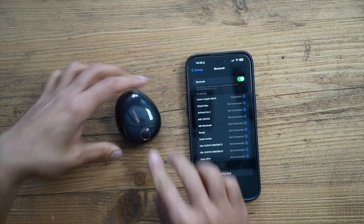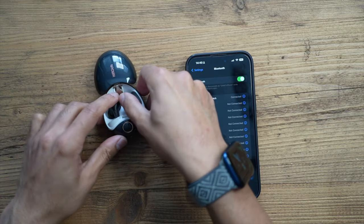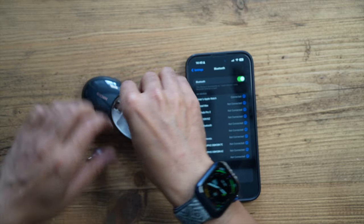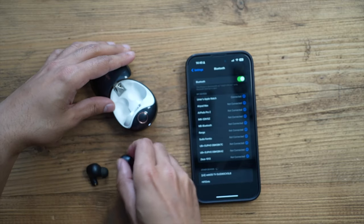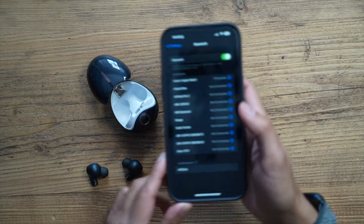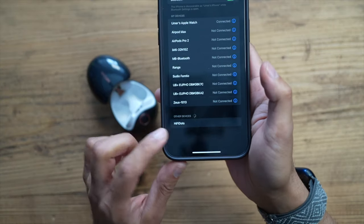Let's go ahead and pair this with my phone for the very first time. You need to take both earpieces out so they can connect to each other. And you can see at the bottom of the list: Hi-Fi Dots — they are connected. Very quick and easy to do.